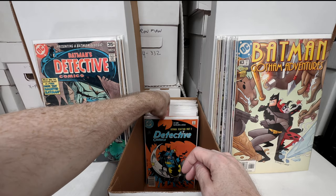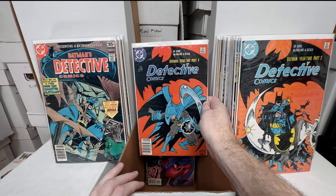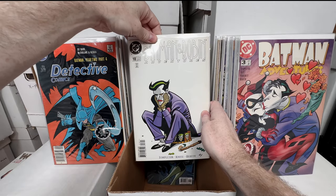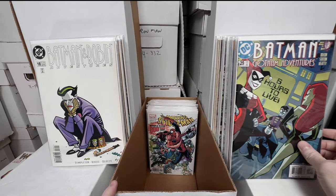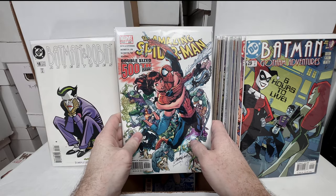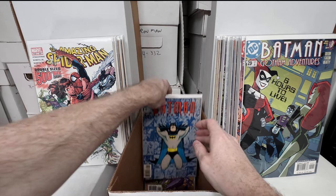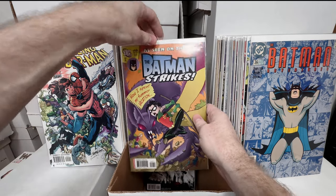Justice League Adventures number 13. Batman Adventures number 16 — the wedding issue, that one's awesome. Batman Strikes number 32. Batman Gotham Adventures 45 — another Harley cover. Batman Gotham Adventures — more Harley covers, absolutely love those books. Batman Strikes 45 — Harley cover. Batman Gotham Adventures 43 — Harley cover. Detective Comics 477 — I forget the significance, someone will let us know in the comments. Detective Comics 576 — I think that's a McFarlane cover. Detective 578 — another McFarlane cover.